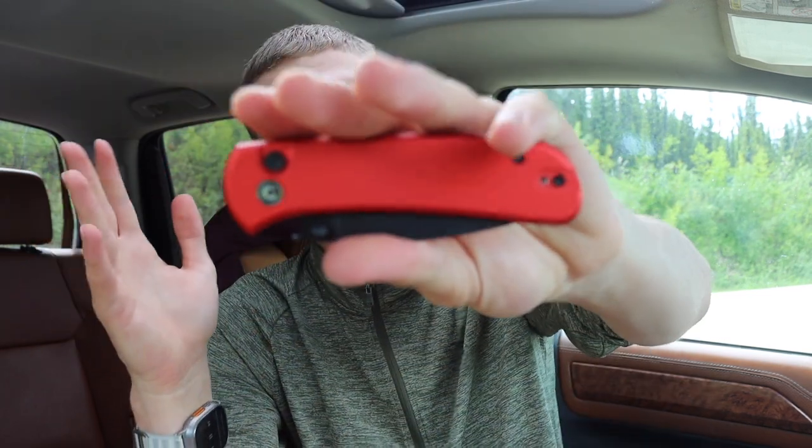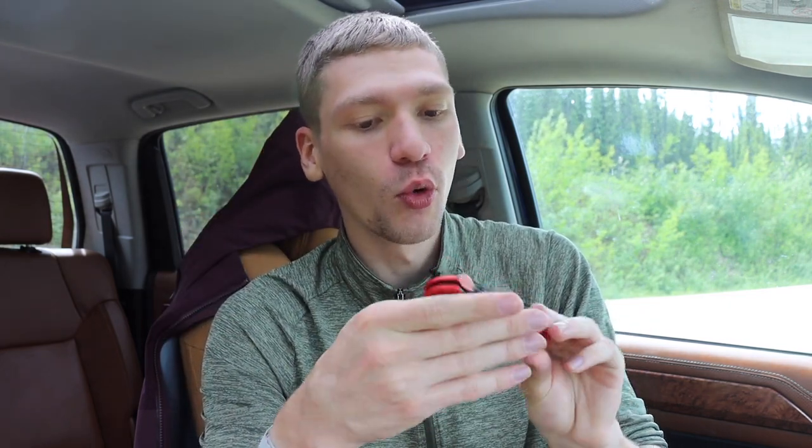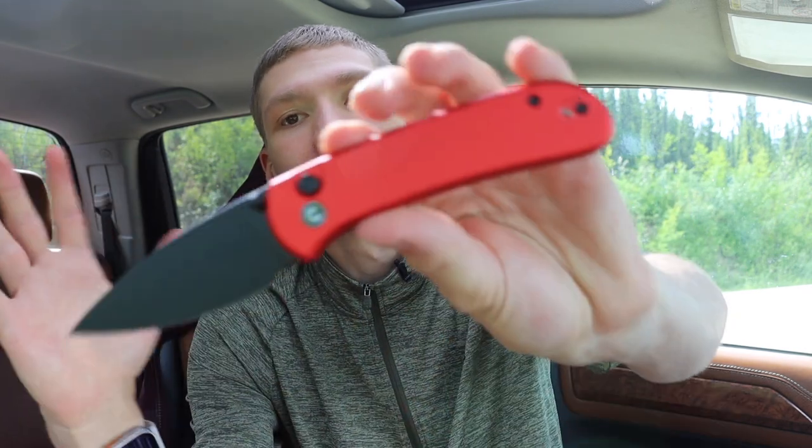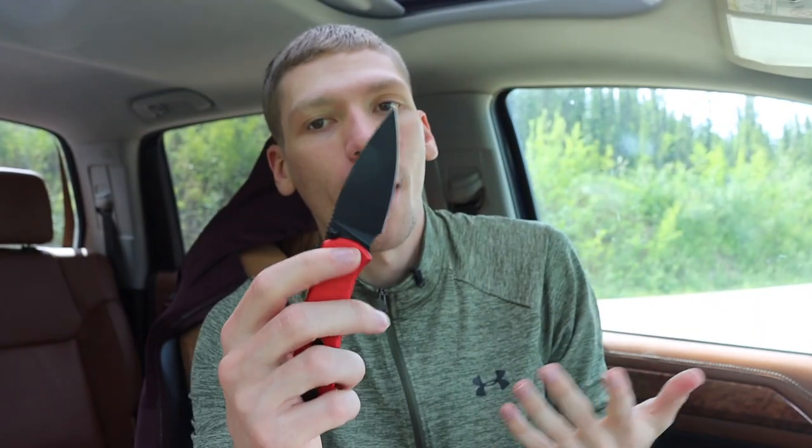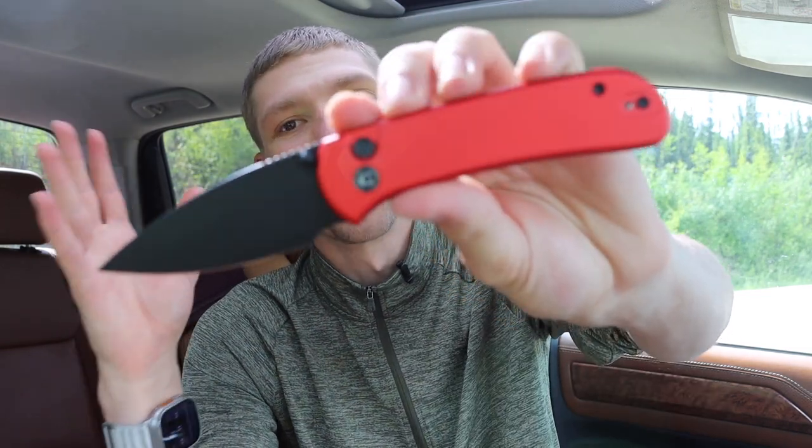Mine is in my preferred colorway of red and black, which looks very nice. I've been getting a lot of budget knives in red and black lately. Overall it's a very aesthetically pleasing, pretty clean design. The button lock action is also pretty cool. I'm pretty excited to see an increase in button lock knives — I think they're very promising. I wish more knife companies would go to button locks instead of liner locks and frame locks.